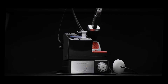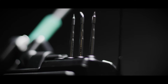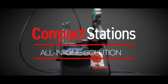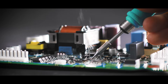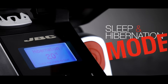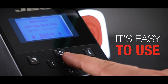JBC presents a powerful range of products in a minimal footprint — the all-in-one solution. You will reach 350 degrees in two seconds, translating into increased productivity, as well as sleep and hibernation modes that will offer you a longer tip life. And of course, it's easy to use.